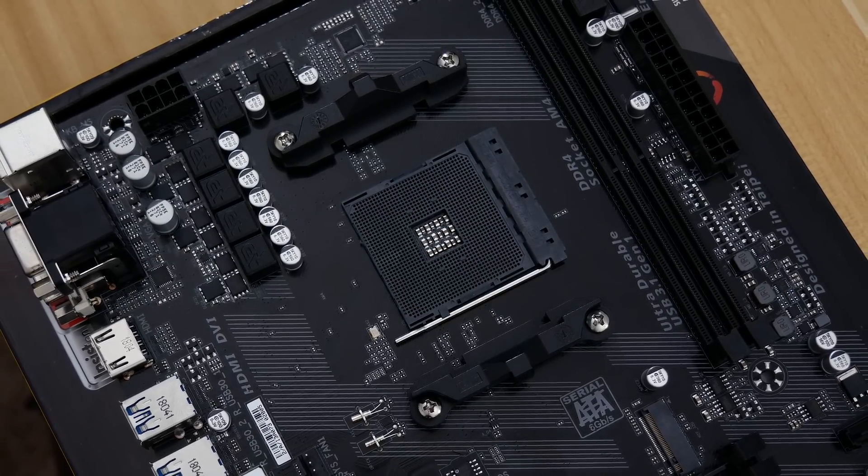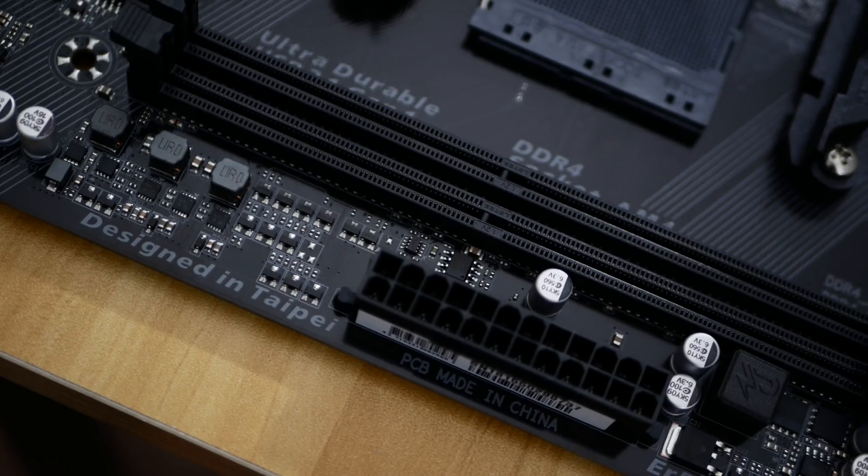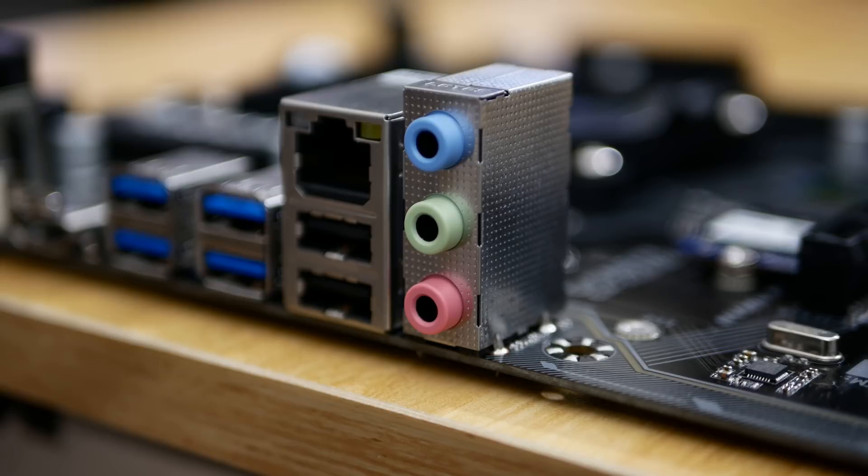The board also lacks integrated Wi-Fi, only has two DIMM slots, two fan hubs, and a bare-bone audio interface with the ALC887 codec.